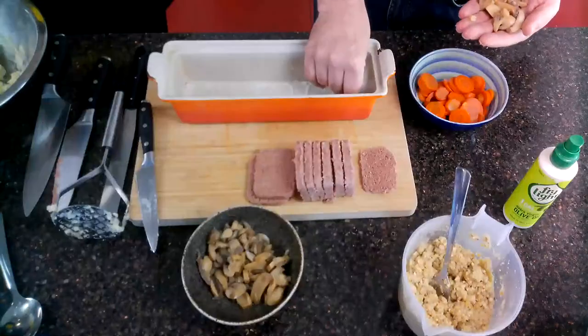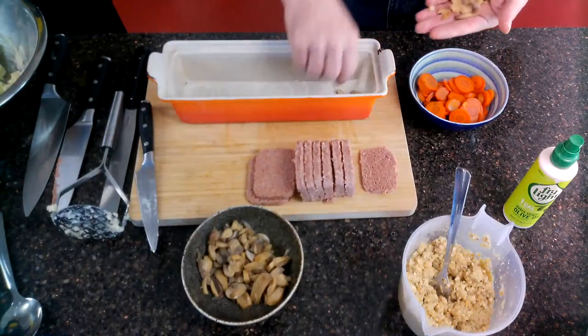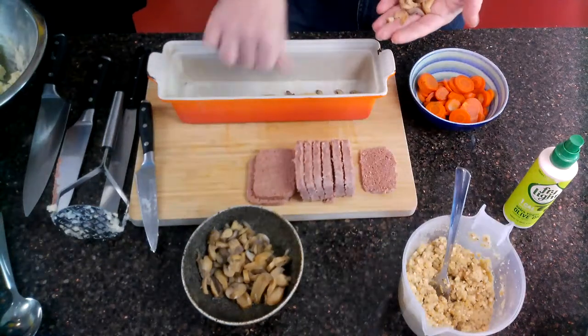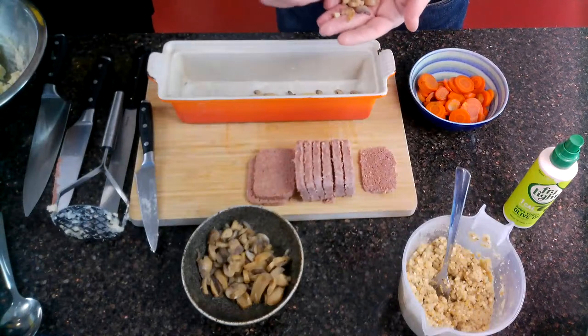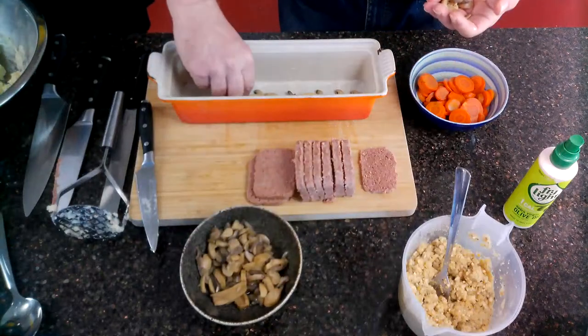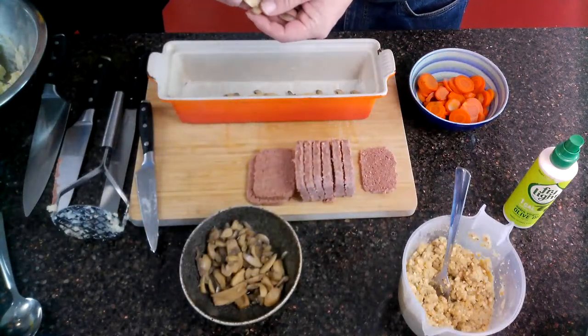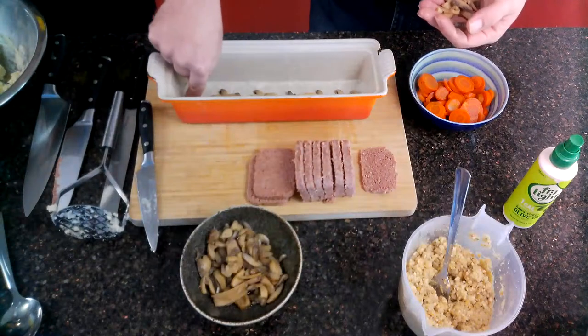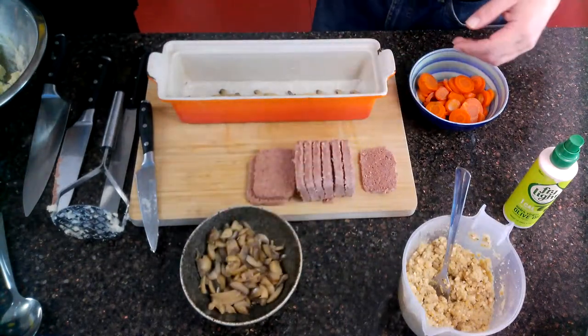This is a bigger dish than we were expecting — the loaf tin I was going to use has been used for something else, so we'll see how far everything goes. Now, the bottom is going to become the top when we invert it, so if you're feeling artistic you can lay your mushrooms down the middle in a decorative pattern. You could put a layer of carrots either side — it depends how much time and effort you want. If you had a red pepper you could cut thin strips and incorporate those too.